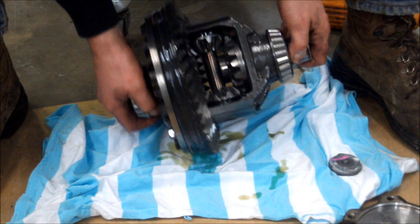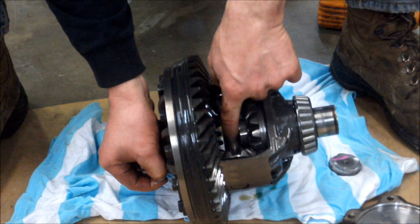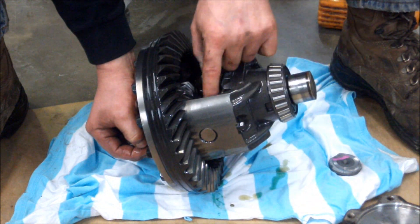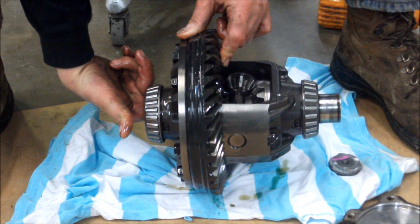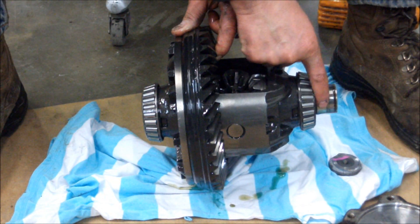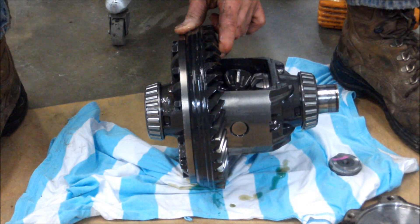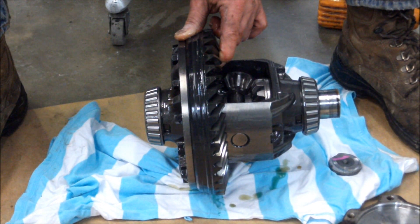The snap ring we're trying to get off is right in here on that side gear. We're going to take this pin out that holds the spider gears — there's a bolt right here. Take that out and you can rotate and take out these side gears. Then we're going to get a brass punch and drive out this shaft, replace it, and put it all back together.